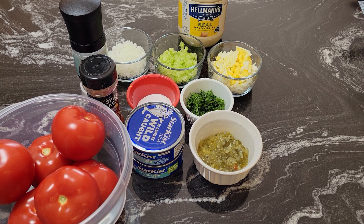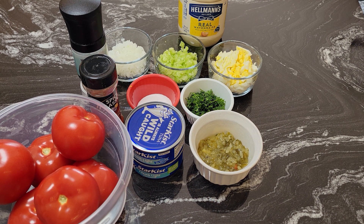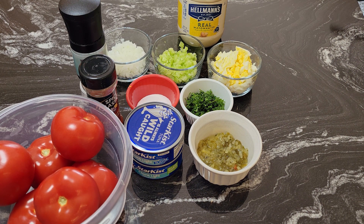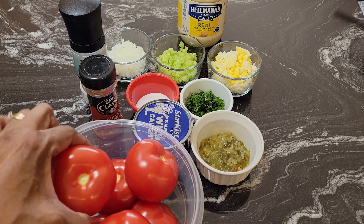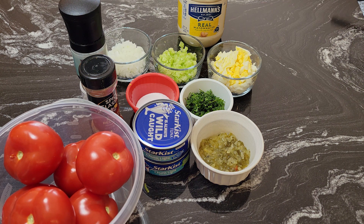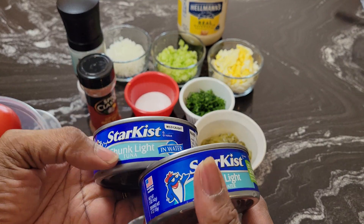Hello guys, it's Donna again from Flavors with a Twist. How are my flavor twisters doing today? What we're going to do today, flavor twisters, is make some quick and delicious tuna salad. The way I'm going to serve this tuna salad, I'm going to put it inside tomatoes — stuff these beautiful tomatoes with the tuna salad because I'm having brunch with my girls.